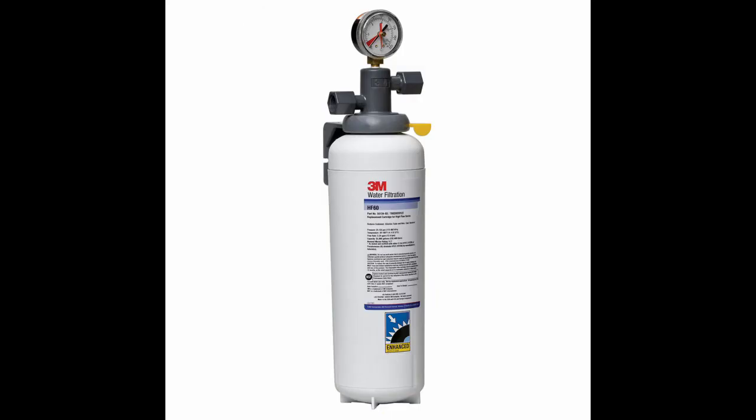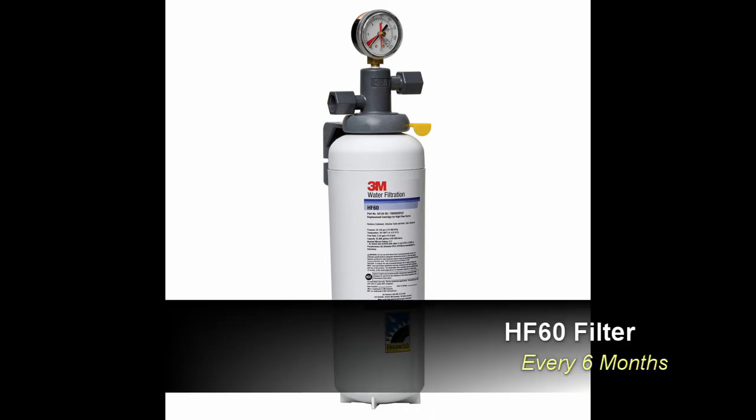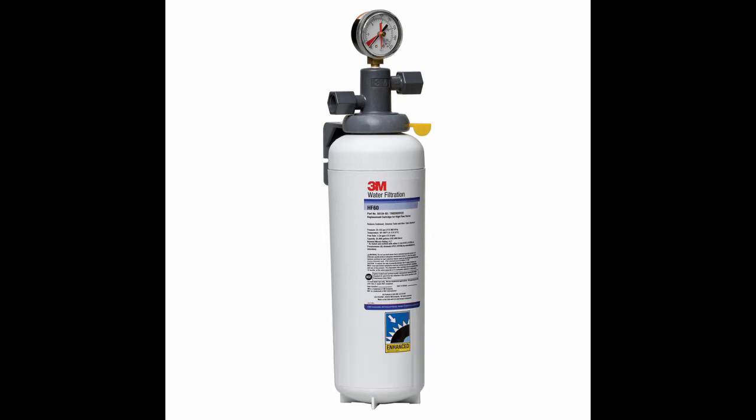The BEV 160 water filter system contains an HF60 water filter cartridge. This polishes and filters water down to 0.2 micron and can filter up to 35,000 gallons of water dependent on quality. The HF60 water filter should be changed a minimum of once every six months. For further information on changing the HF60, please click the link above or navigate to the video section of our website.